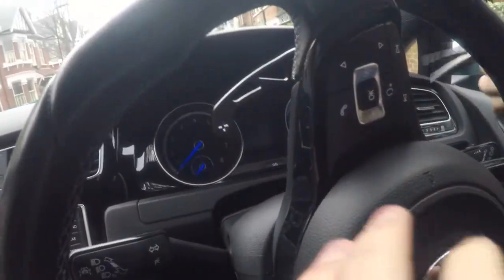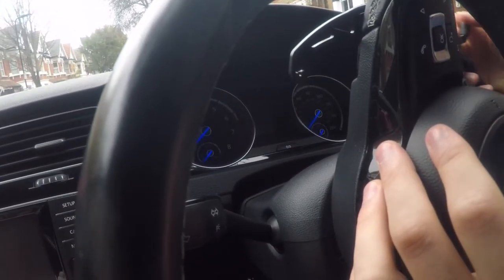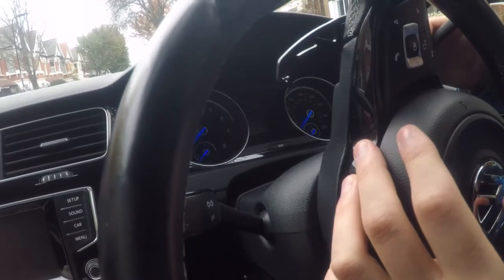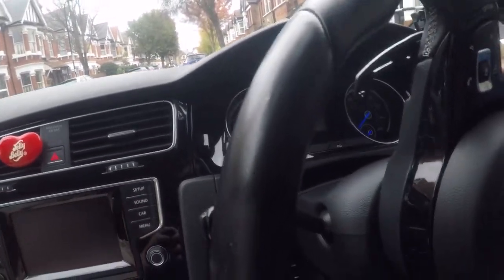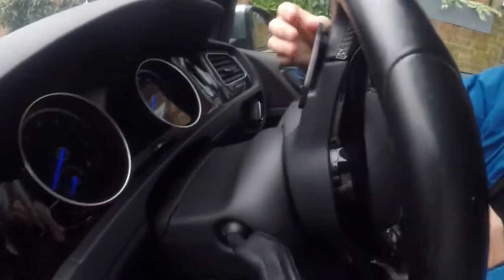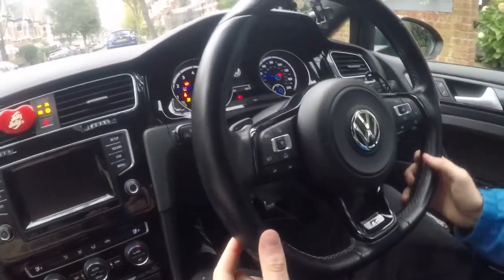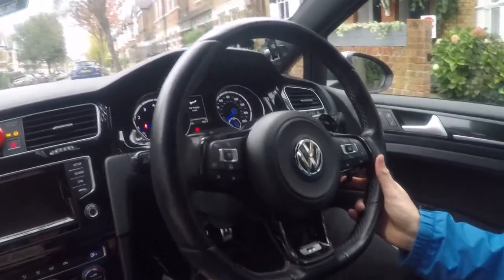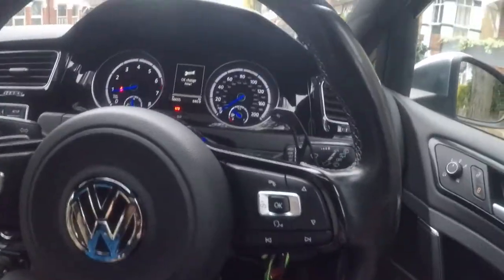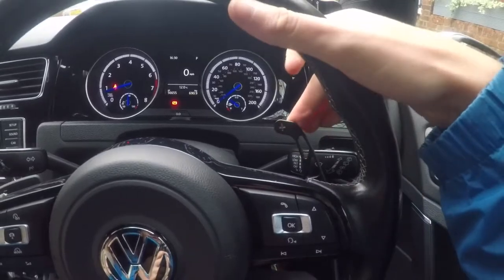Wow. That was... easy. Yeah, that's it. How does it feel? It feels good. Oh yeah. So first one's installed. It clicks even up here and down here.